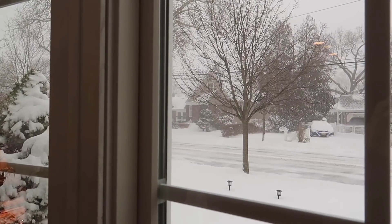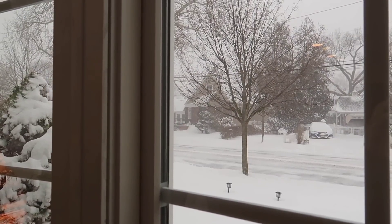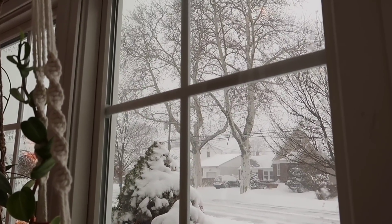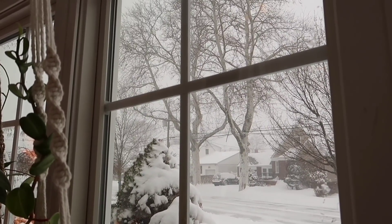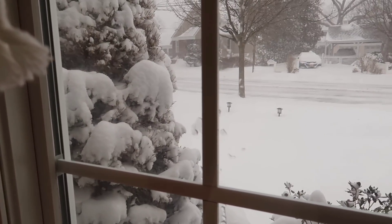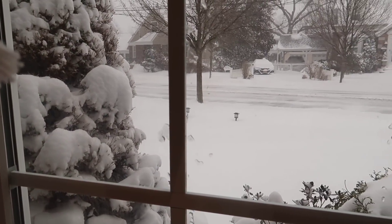Hey everyone, it's Stacey from My Petite Garden. Welcome back to another video. I hope everyone is staying warm if you live in the Northern Hemisphere. We had a winter snowstorm recently and I decided let's make an updated houseplant potting mix video, since so many of you still ask me about what I use in my potting mix.